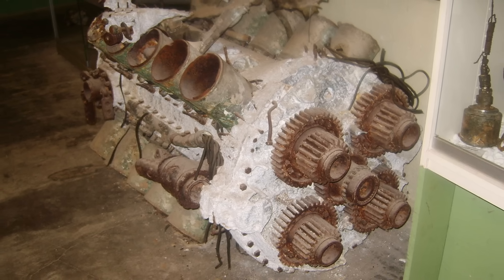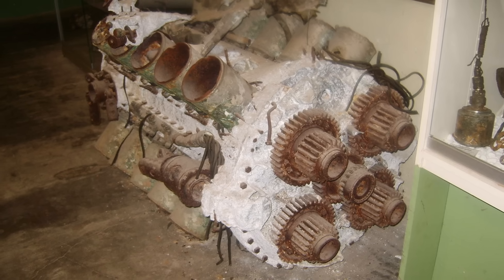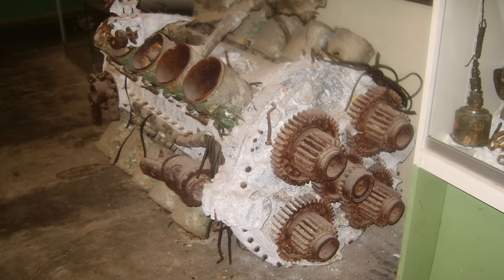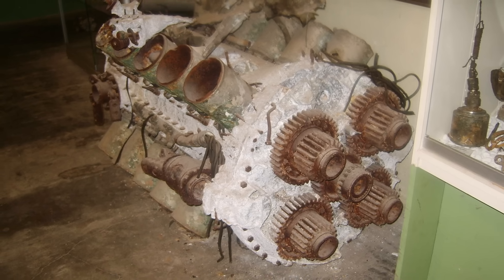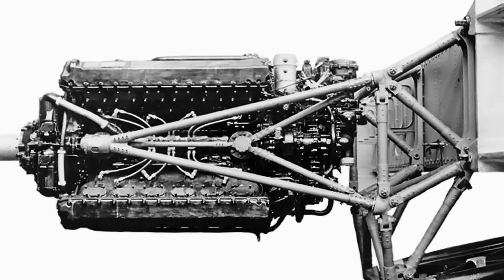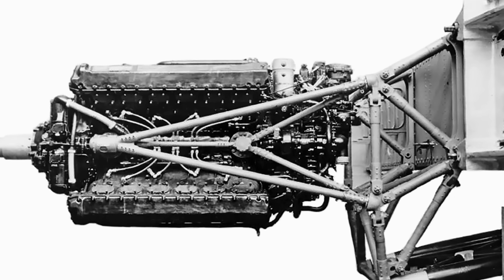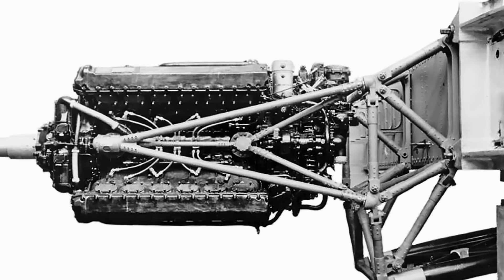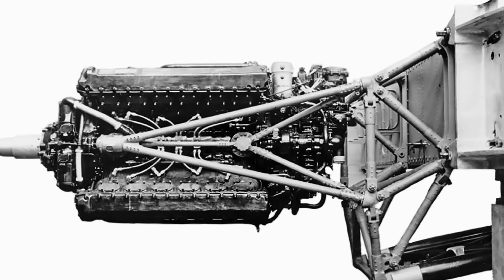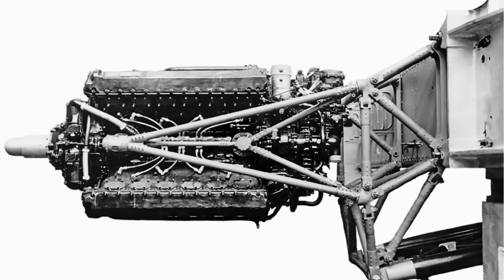When viewed from the rear, both the crankshaft and the propeller rotated counterclockwise. A bevel gear at the back of each lay shaft powered the vertical shaft that drove the camshafts for the cylinder banks. Meanwhile, a spur gear at the rear of the crankshaft supplied power to the accessory drives and the two-speed single-stage supercharger. The supercharger's impeller spun at 5.464 times crankshaft speed in low gear and 7.286 times in high gear. A pump was placed on each side of the supercharger to assist cooling.